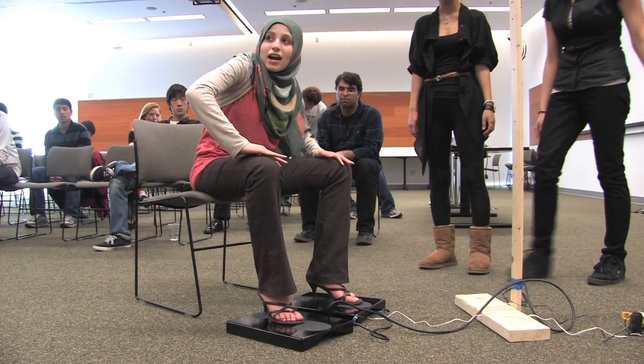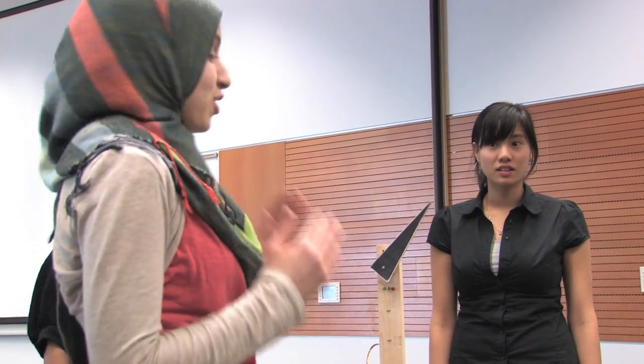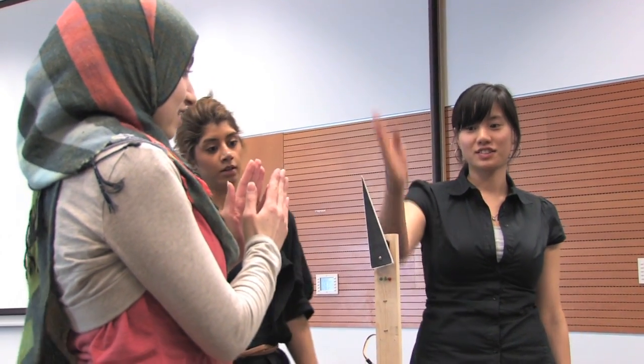You're going to be practicing shifting your weight. And as I shift my weight, it'll also shift. Your goal is to get it at the center.